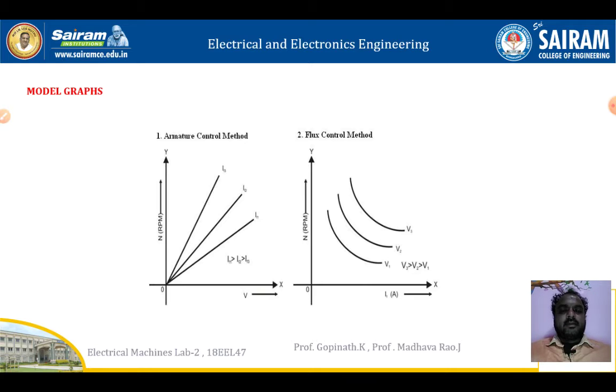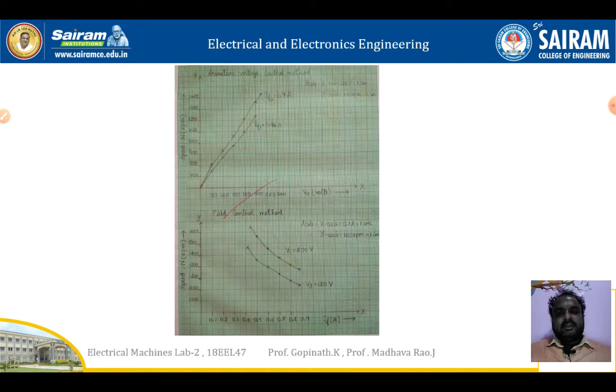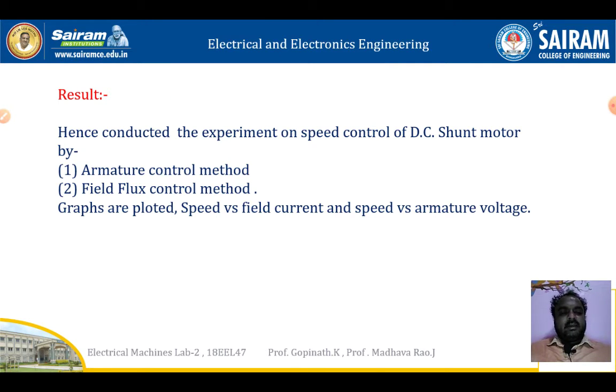These are the model graphs for both armature and field control methods, showing the experiment readings for armature voltage control and field flux control methods. The result of the experiment: after connecting the circuit, calculating the readings, and plotting the graphs, we have conducted the experiment on speed control of the DC motor by armature control method and field flux control method. The graphs are plotted: speed versus field current, and speed versus armature voltage.